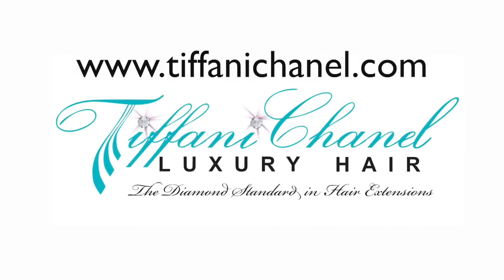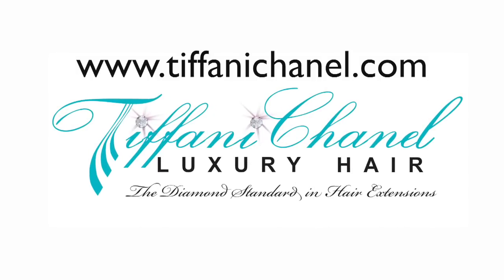And there you have it. Thanks for tuning in to Tiffany Chanel Luxury Hair, the Diamond Standard in Hair Extensions.